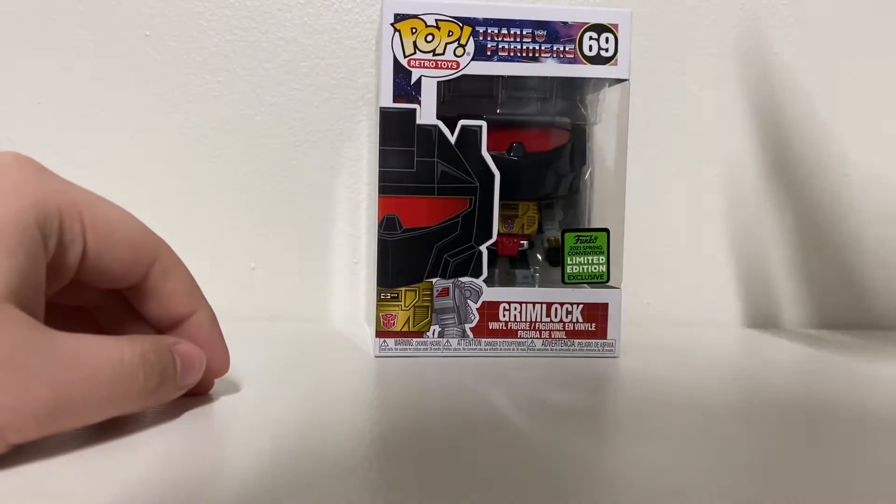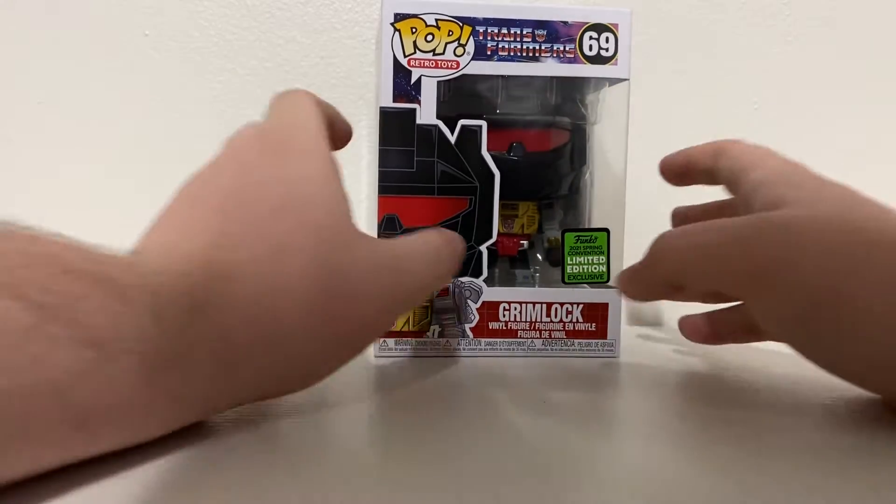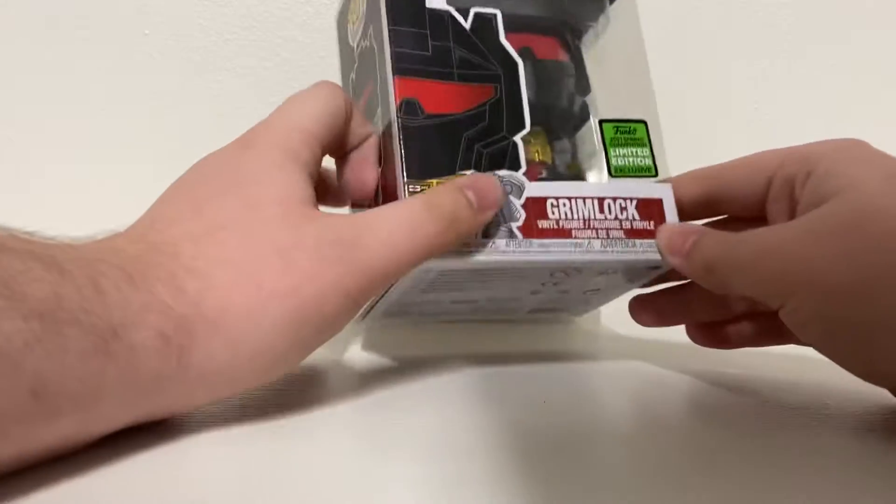Yo, what's up guys, it's Eddie again. Welcome back to another Funko Pop review. This one just came out about a month ago, so today we'll be reviewing it.